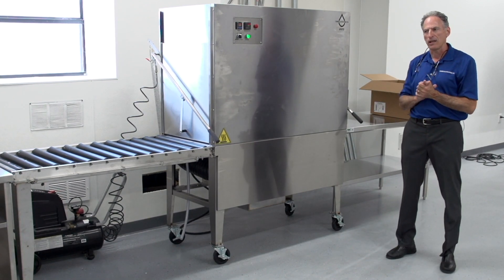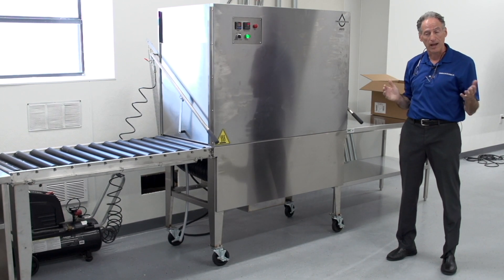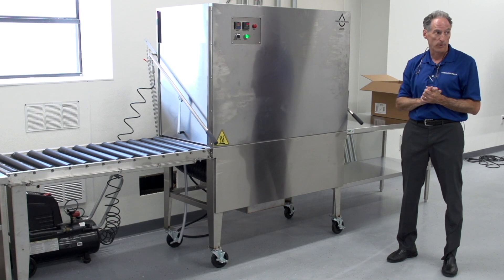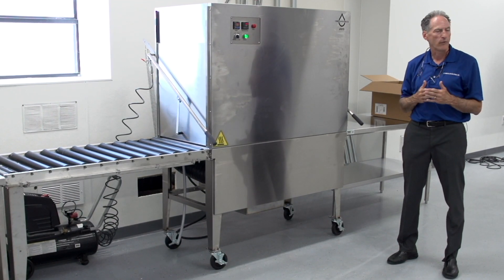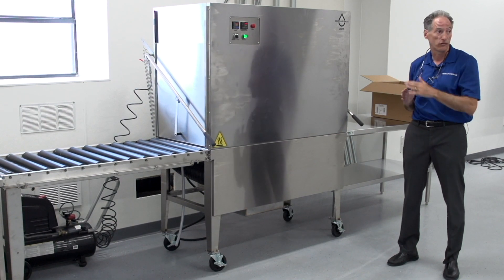Four people is the right number if you're trying to get to high rates of speed — maybe 20 boxes an hour. But you can very effectively run this with three people. If the job is incredibly small, you can get away with maybe two people; you're just not going to get the throughput. But you can still use all the stations.